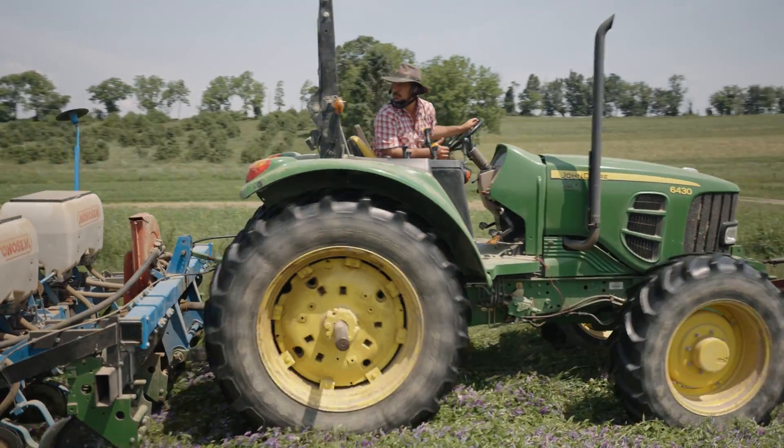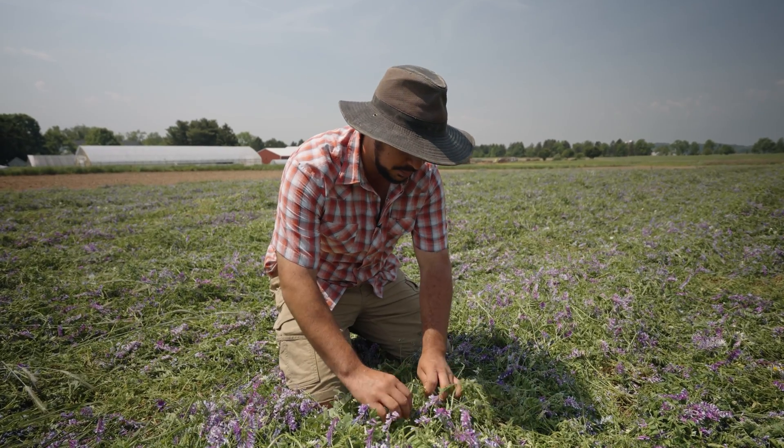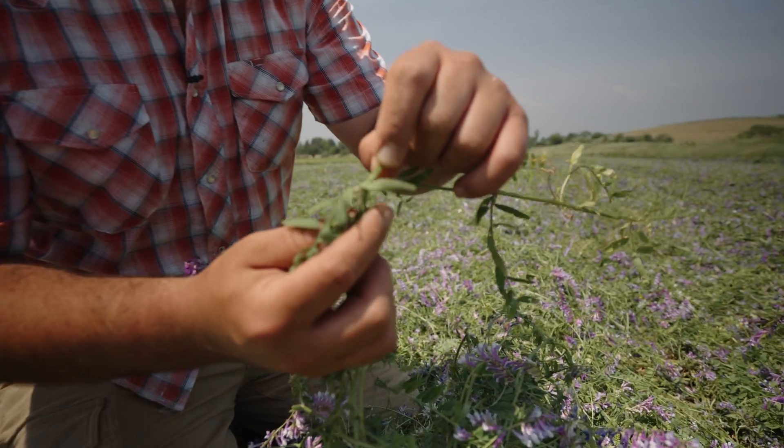What we're looking for here are crimp points on the vetch. I'm looking through and I see some crimp points that look pretty nice — we're looking for essentially this spot right here. It's a bruising on the stem, and that was crimped.